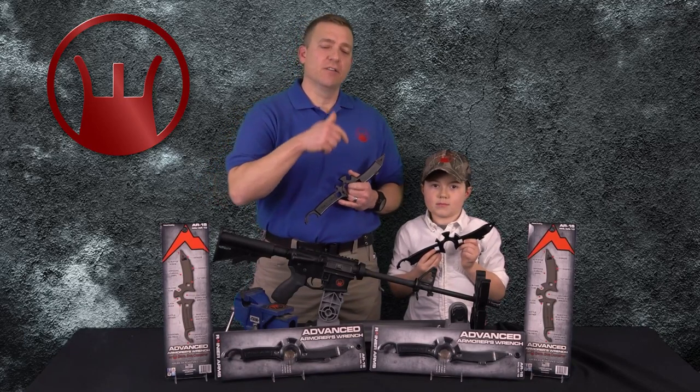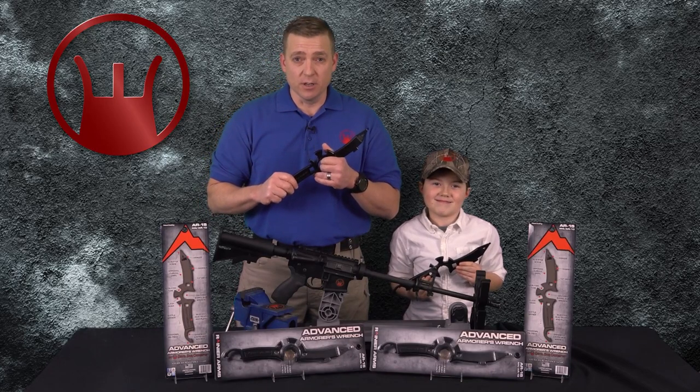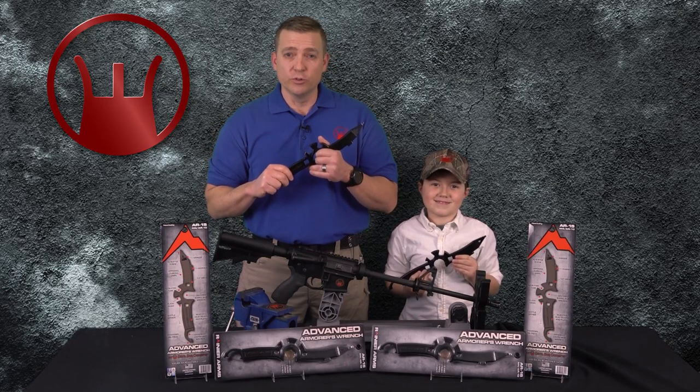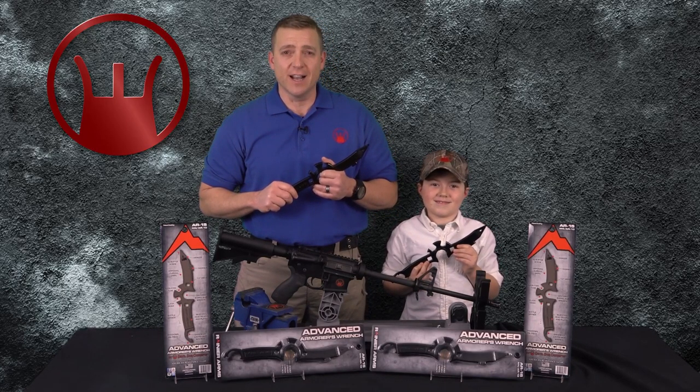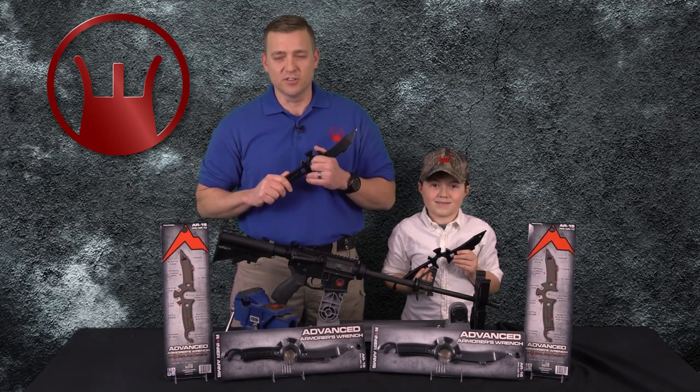Hey guys, Bob Charpinski again. This is my main man Colton over here. We want to say thank you for watching, and if you want more information about the Advanced Armors Wrench, go to www.devildogconcepts.com. Thank you once again, and as always, stay safe, stay vigilant, and Semper Fi.